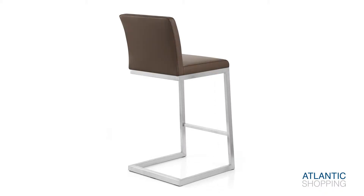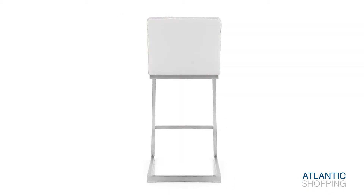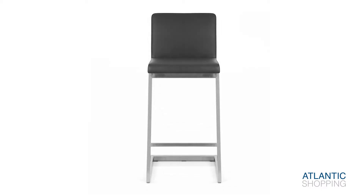Two struts are affixed to the front of the frame, making the Ace very sturdy, whilst also giving a sleek profile that catches the eye. These keep the seat affixed at the correct height for any kitchen countertop.